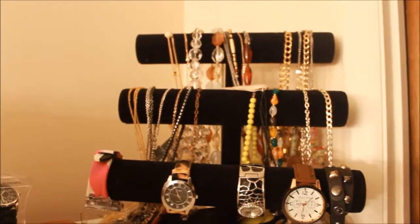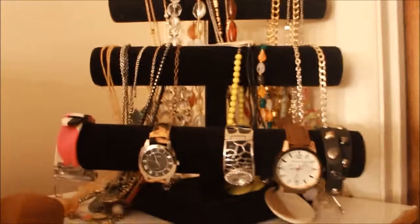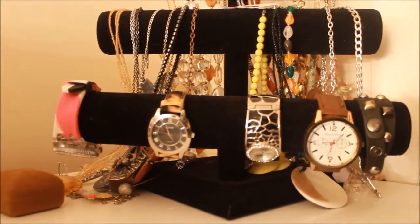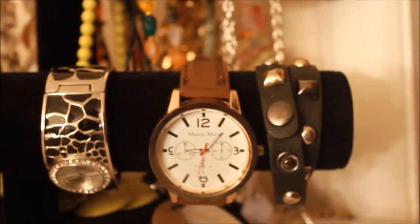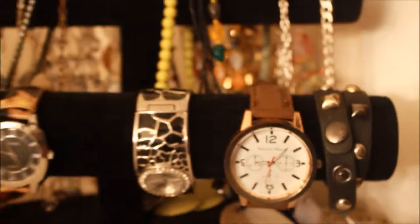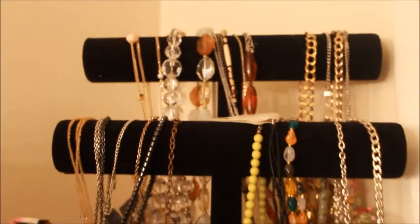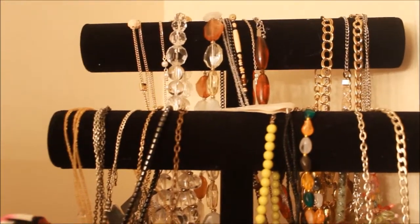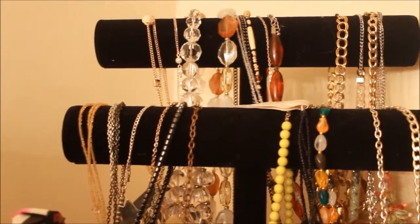Over to the left is where I keep my watches and necklaces. This is a three-tier bracelet holder that I got from Ross — I believe it was between 10 and 20 dollars. On the bottom tier is where I keep my watches, which are ones I don't wear that often. I also have a bracelet on here that wouldn't fit on my vases, so I just wrapped it on this tier. On the top two tiers is where I hang my necklaces — pretty much all the necklaces I own and wear on a daily basis, hung so they won't get tangled.